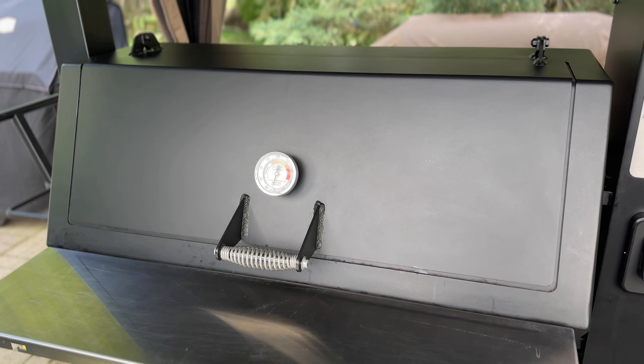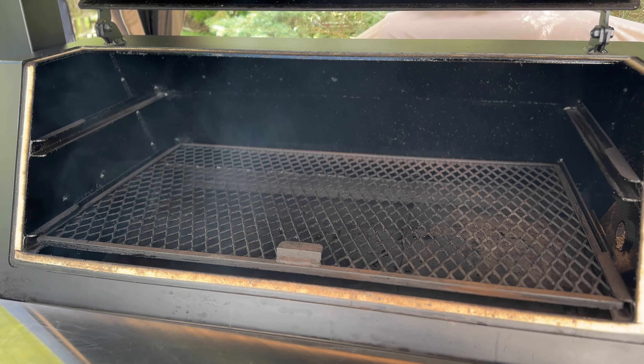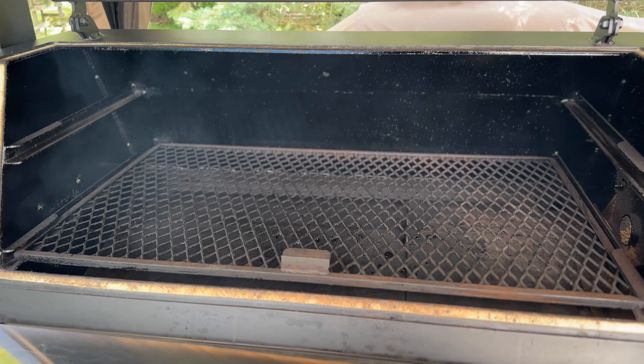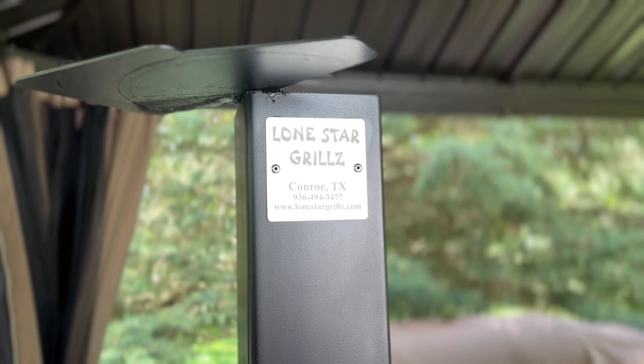We'll be doing today's cook on the Lone Star Grills Pellet Smoker. This cooker offers offset quality smoke with the convenience of a pellet smoker. For today's cook, we'll be using the bottom grate only. Just preheat your cooker to 275 degrees Fahrenheit.